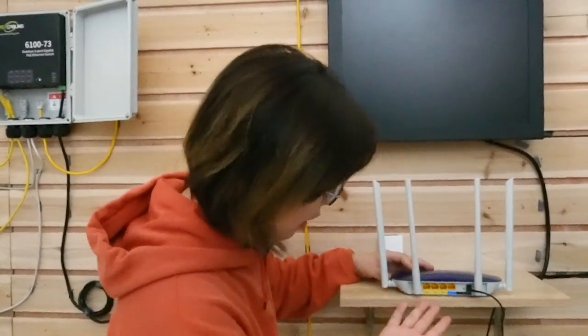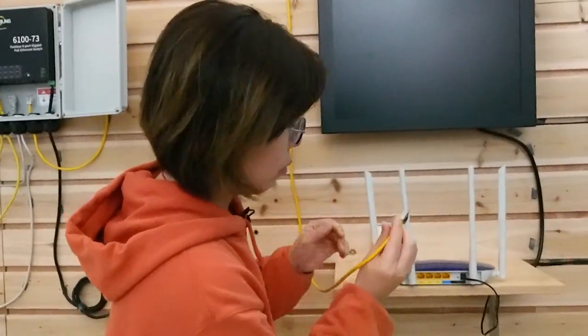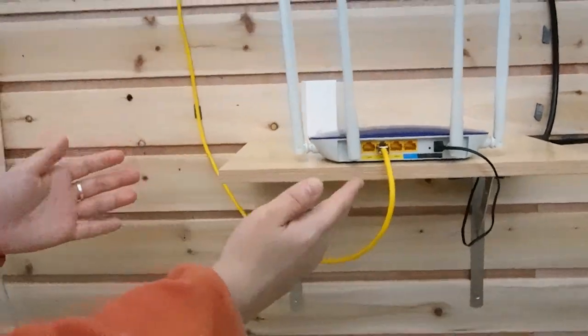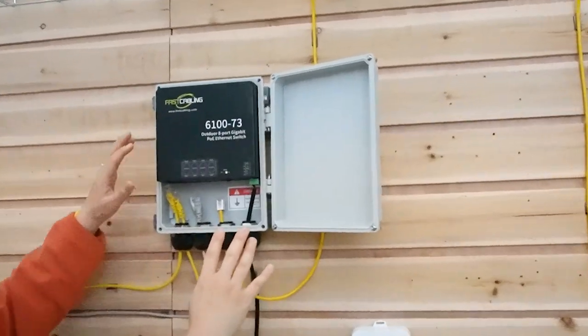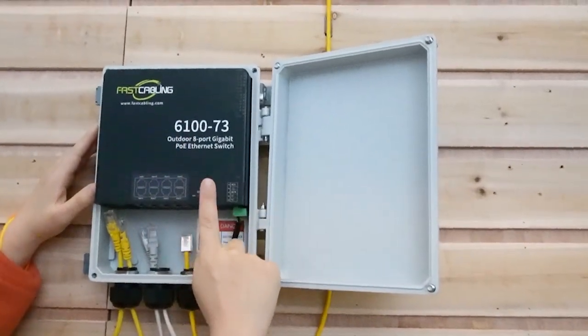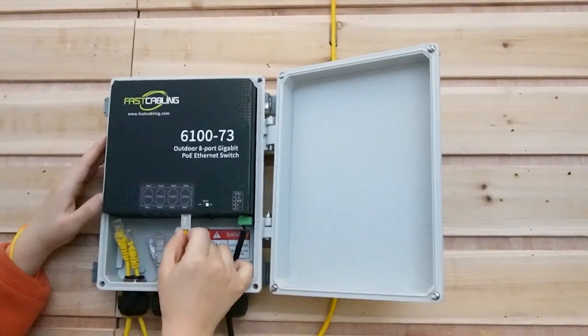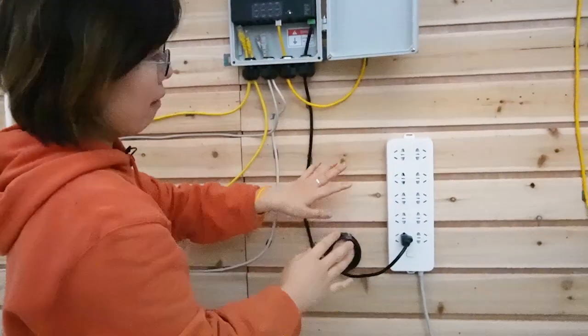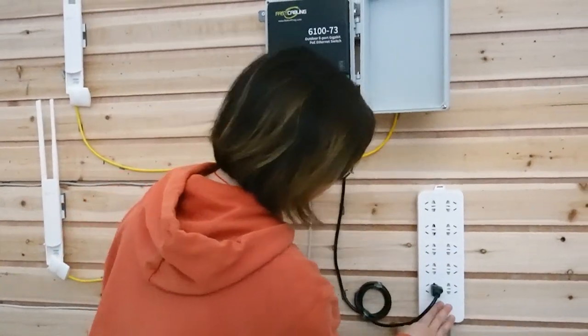Let's do the connection from the beginning. This is the router, which is our main network. You can see our router only has three available ports — not even enough to supply four access points, especially if you need to connect other devices. Today we only need to use one port, because we only need a single Ethernet cable to connect to our outdoor PoE switch. Just simply plug in the Ethernet cable. Now let's connect to our outdoor PoE switch, which already has a power source. Let's put it into our main network. Remember, the outdoor PoE switch needs an outdoor AC outlet.